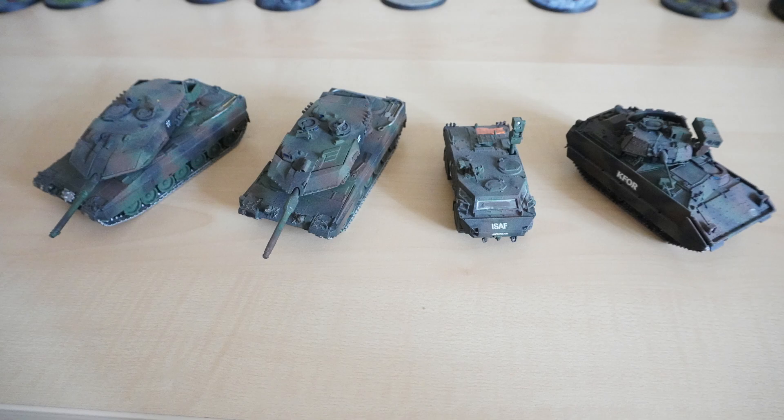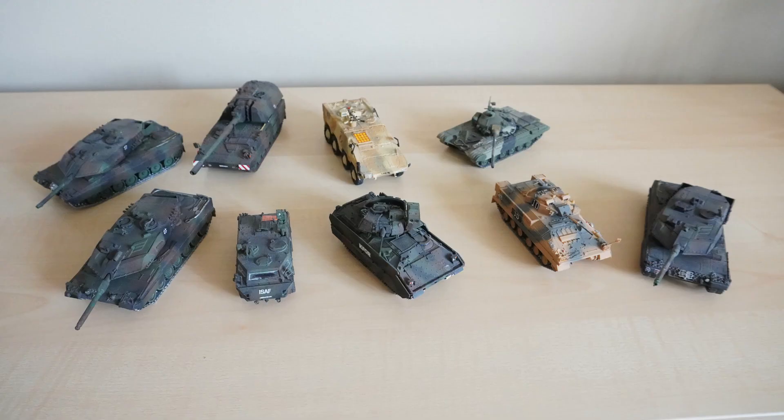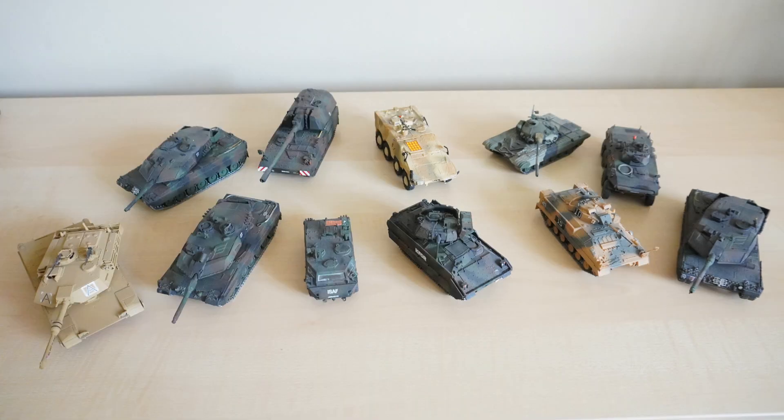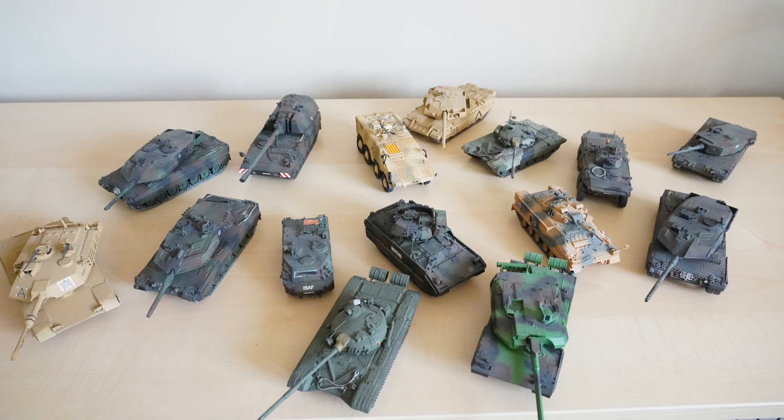Well, that escalated quickly. If you are somewhat of a collector yourself, the issue that has just been illustrated to you might look familiar. You might run out of shelf space for all of the weird stuff you have collected over the years, like I have recently.